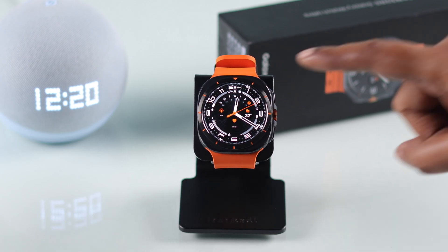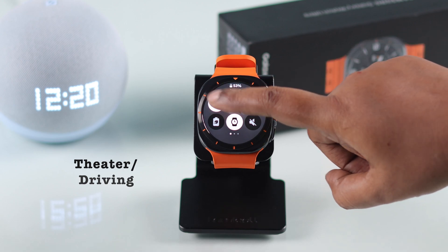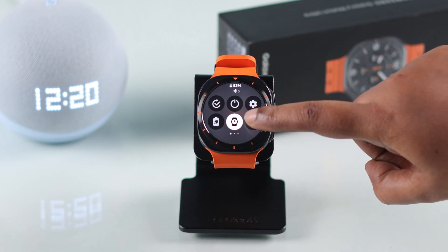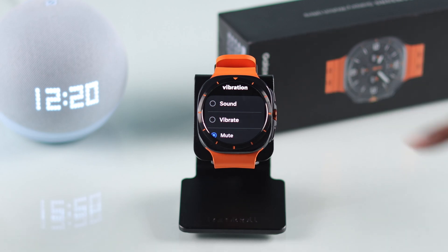Also make sure DND is not turned on. At the same time, check that your watch is not on mute — tap and hold and set it to either Sound or Vibrate.